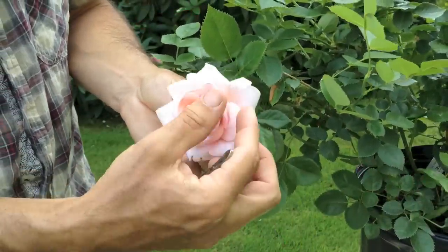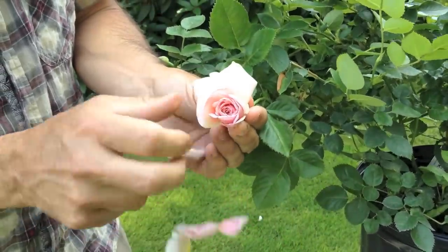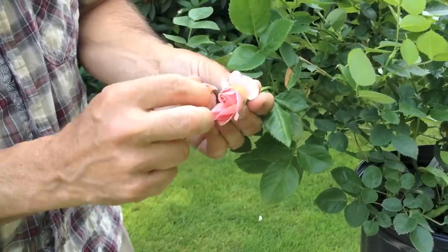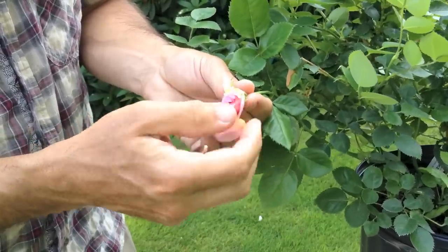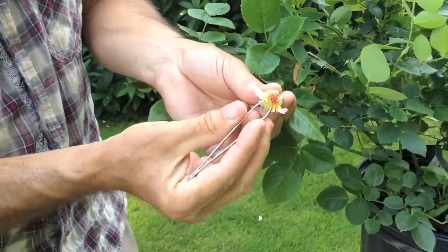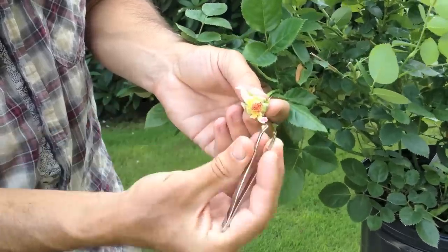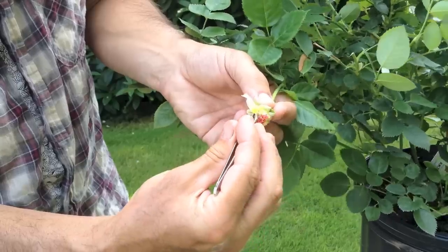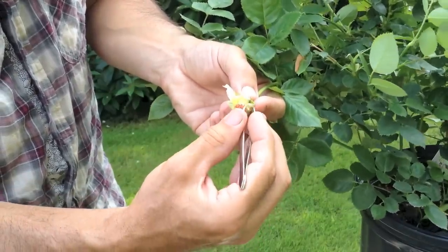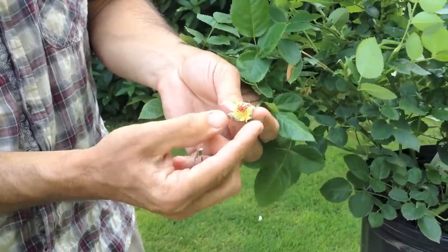So we have the mother ready to emasculate. We do that by stripping off all the outer and inner petals. The only thing we're leaving is going to be basically the female part of the plant. You'll see there's pollen on there that we collected from the previous flower, but in this case we don't want this flower to pollinate itself, so we need to strip all of the pollen off. After we've done that, we'll wait about another eight hours until the mother is ready to be pollinated.